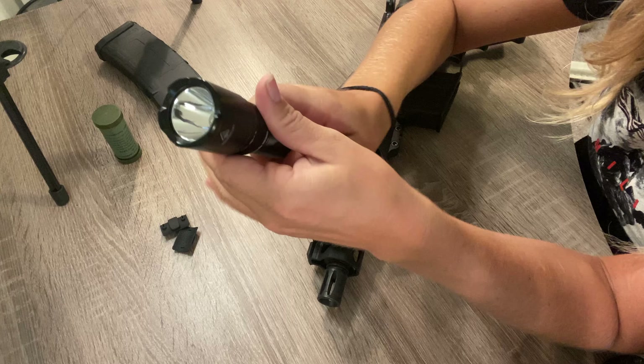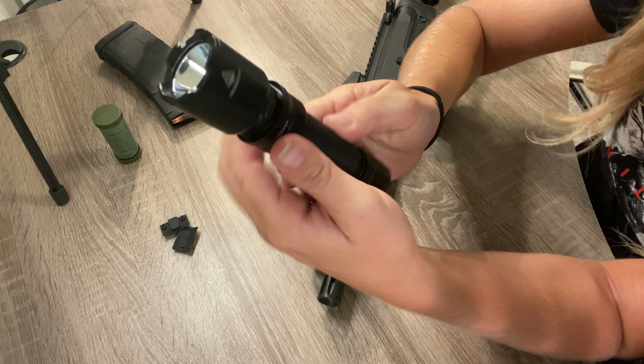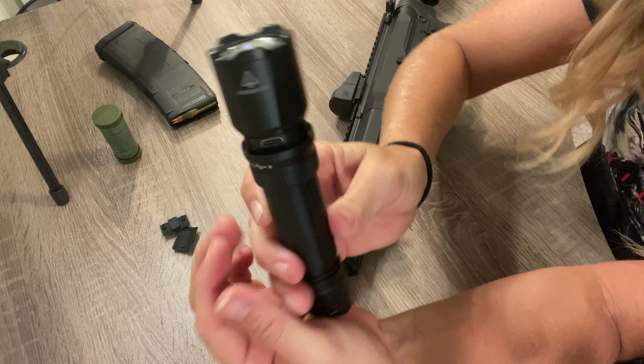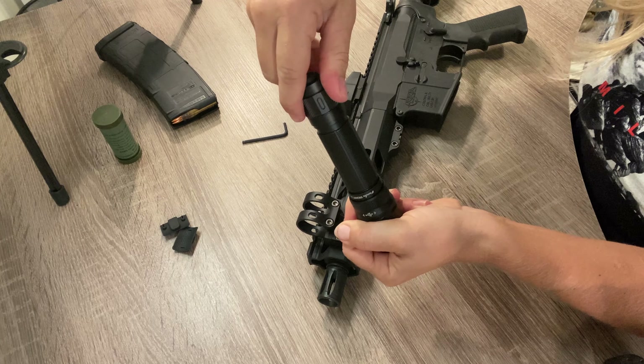Here's your flashlight — this is the Phoenix TK20R. The 'R' stands for rechargeable, because in the neck of this flashlight you can spin this down and there is your charging port. I like that a lot. Then I'm going to slide the back off this.